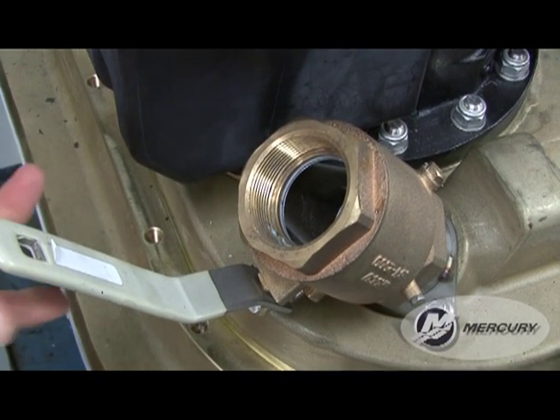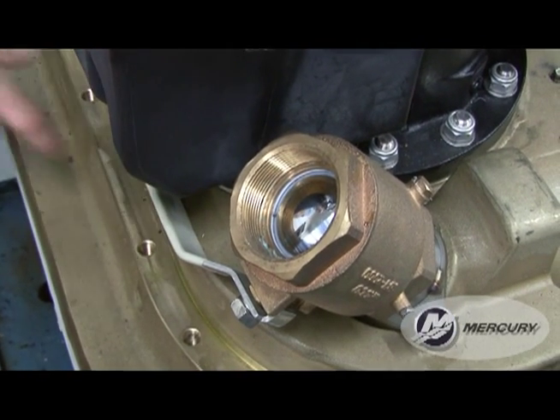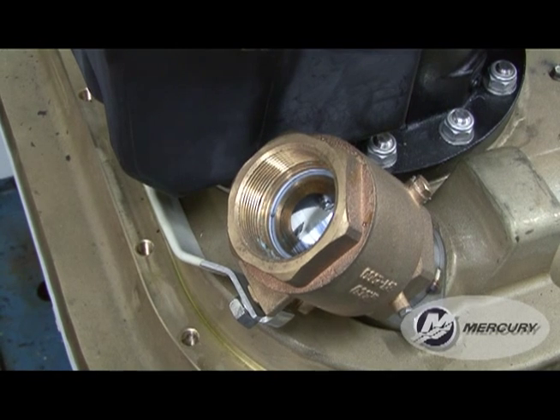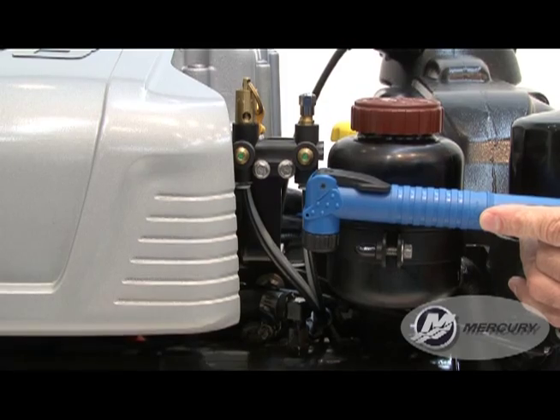If you are performing the service in the water, close the seacock if equipped, or remove and plug the water inlet hose. If you have any questions, consult your dealer about your specific setup. You will use the blue air pump supplied with the engine.